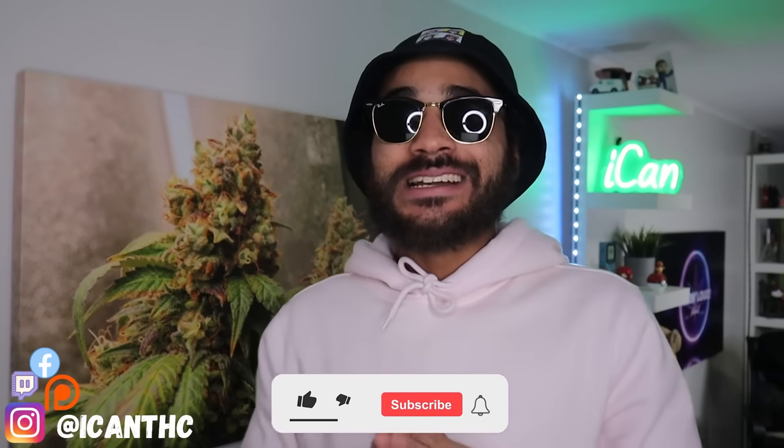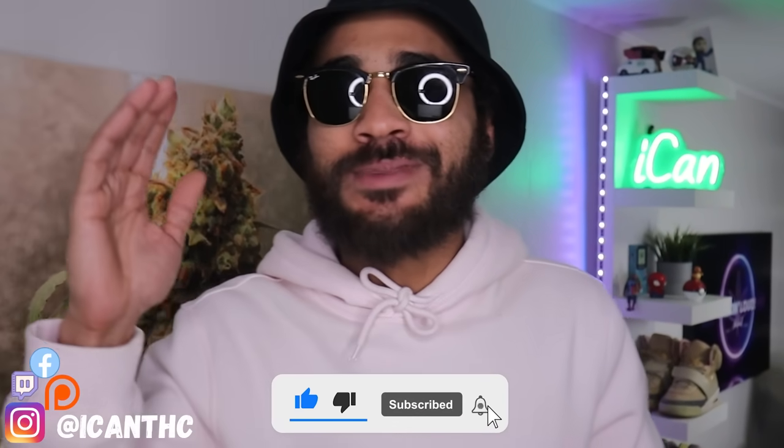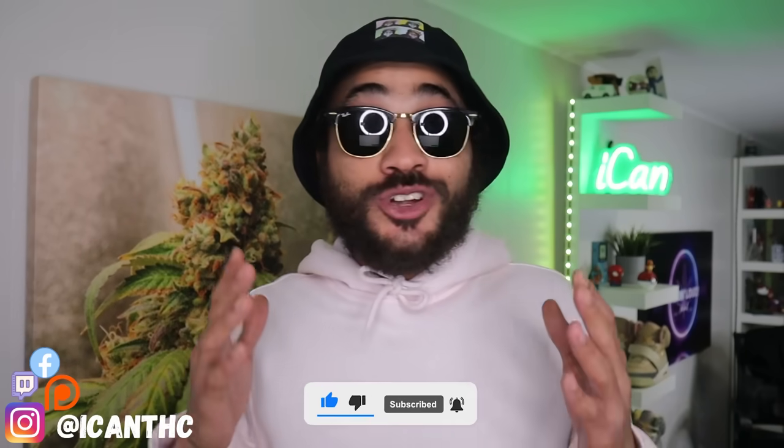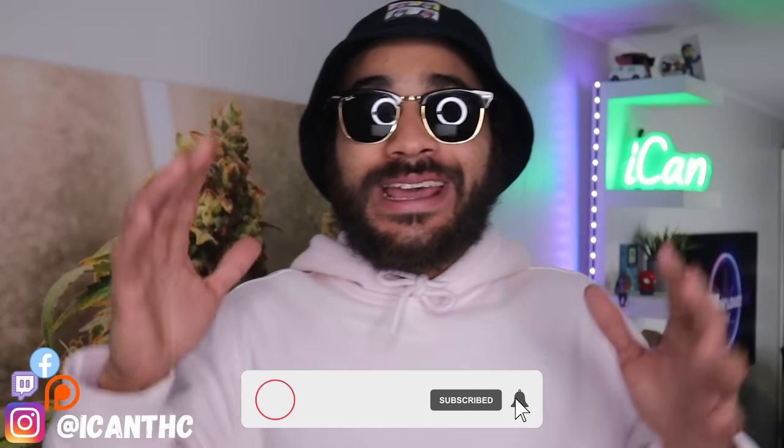What's good people, how's it going? Welcome back to the channel. If you guys are new here, please do subscribe down below, smash the like, hit the bell — those things help out a lot. YouTube does notify people about our uploads, so just make sure you hit that bell so you get notified.